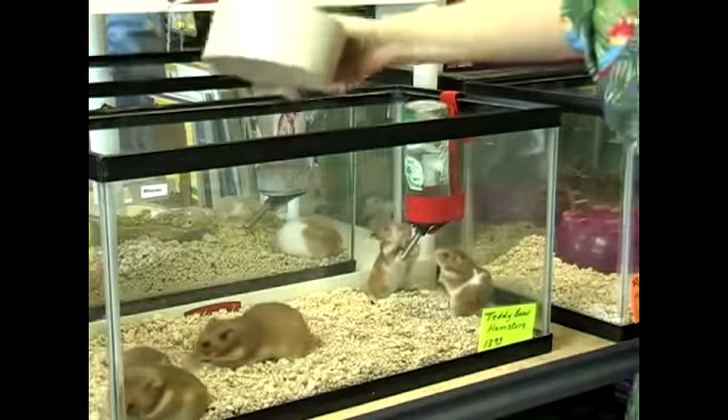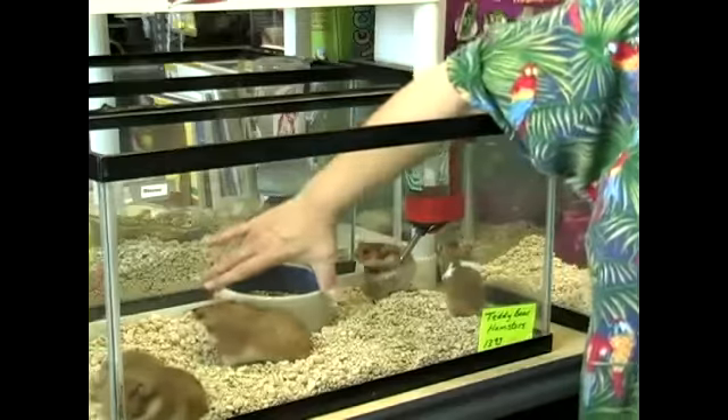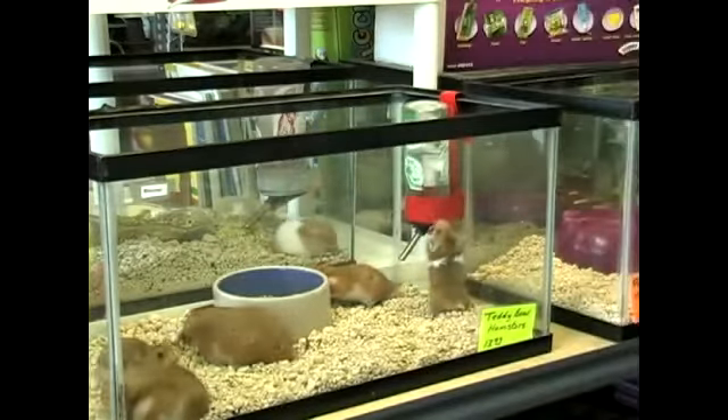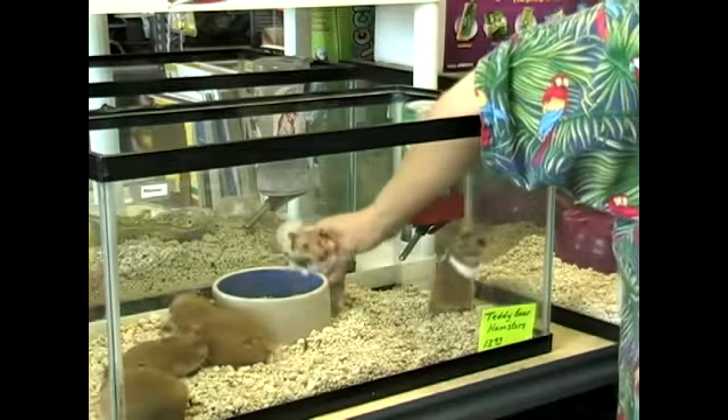You're going to need a food dish. Make sure you get a dish that's big enough to hold enough food for your hamsters through the day. Hamsters like to climb into their dish to eat.